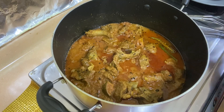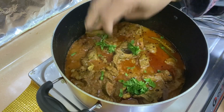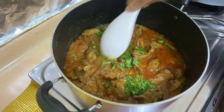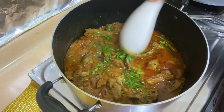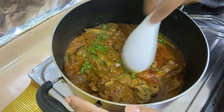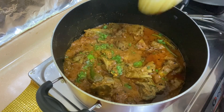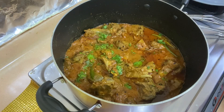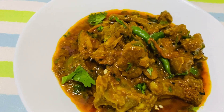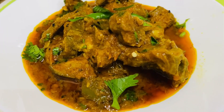We have cooked it on low flame and it is ready. We will serve it with rice. When you have it with rice, the flavor will change the overall taste and texture. It is ready restaurant-style. It is very delicious with a very different flavor. You should try it and share it with friends and relatives. This is Hyderabad Food Hub — thank you everyone.